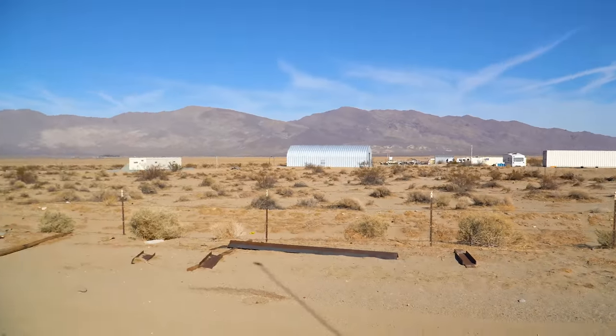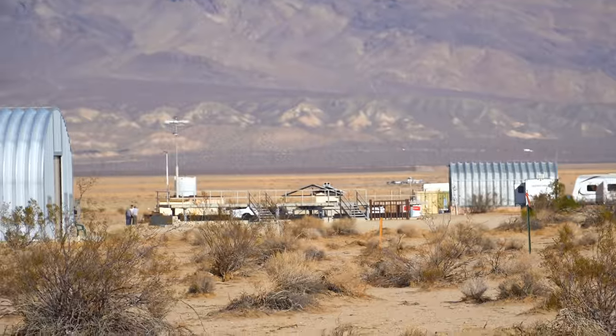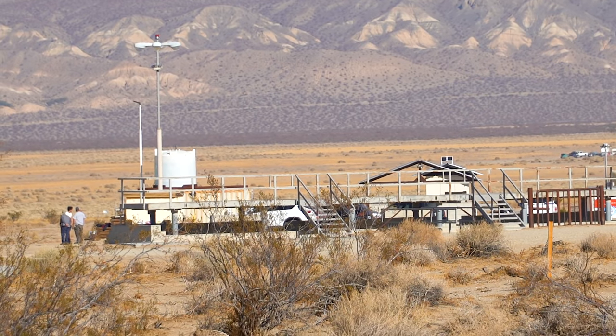That does make sense to me because for Lumineers we streamed in almost the same location. You see that bunker out there? That's where we streamed from for Lumineers, and this is where we're going from for Phineas.